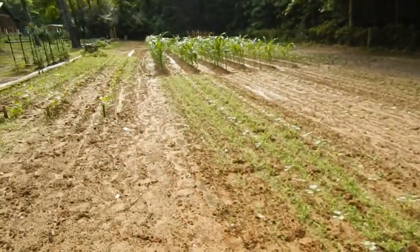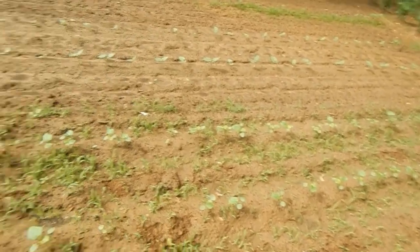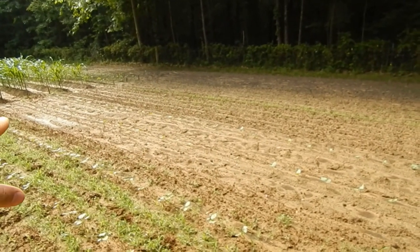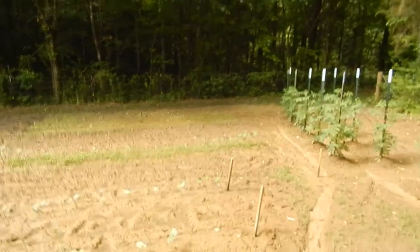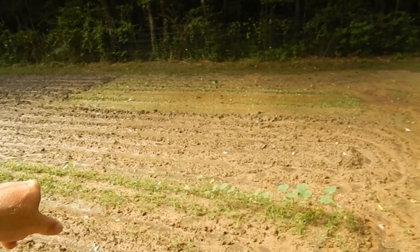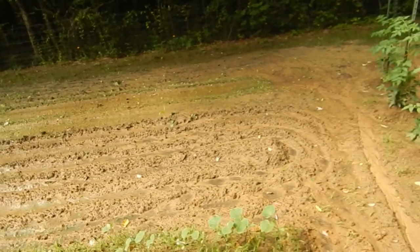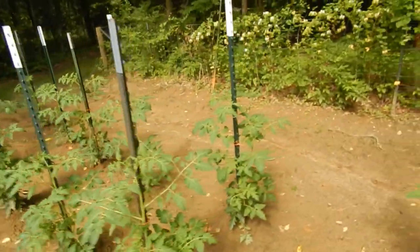Right here is my okra — that's Clemson Spineless okra. Yesterday I went through and thinned it out. Same grass problem here. My butter beans I had to replant — the first time they didn't come up, not sure why, but they came up real good this time. Over here I've got some more cucumbers. It's been so wet in here that I may end up putting them on a fence instead of letting them run on the ground.